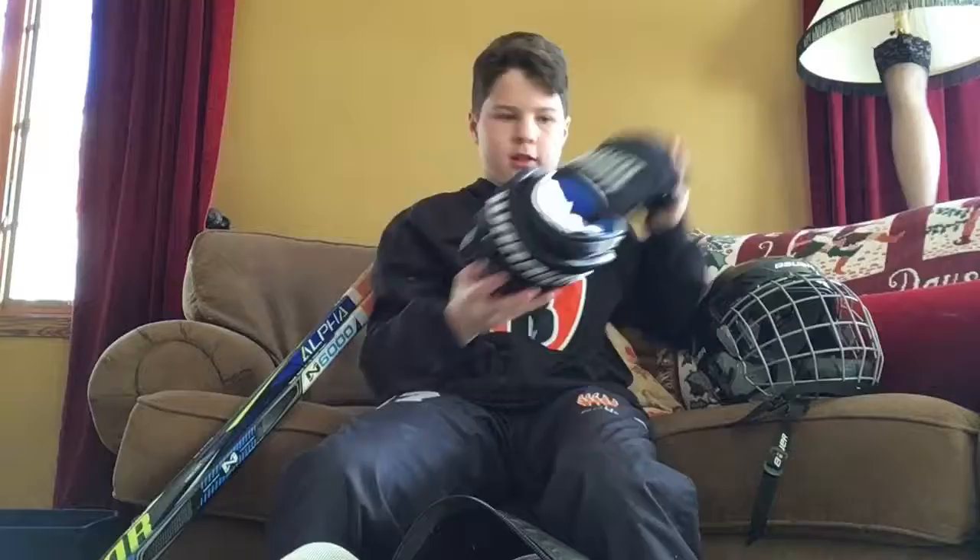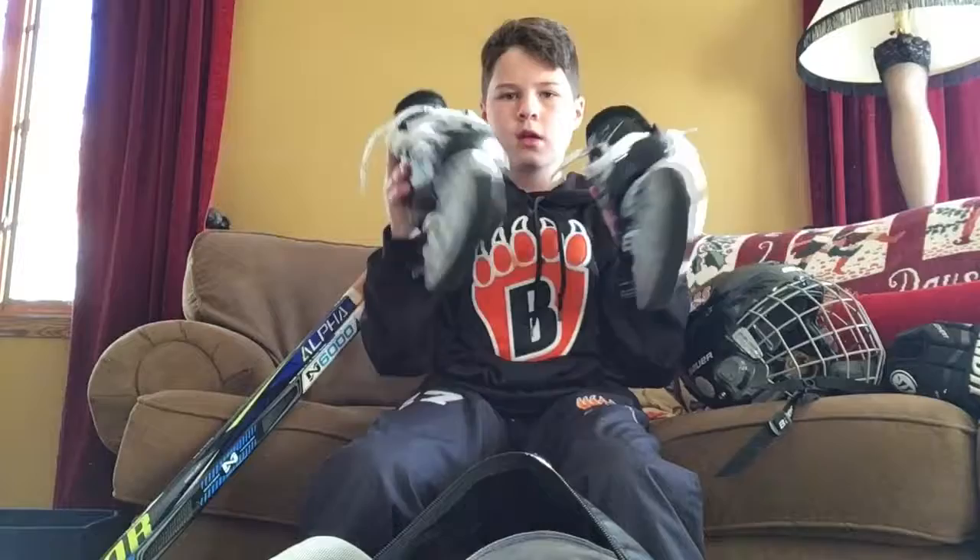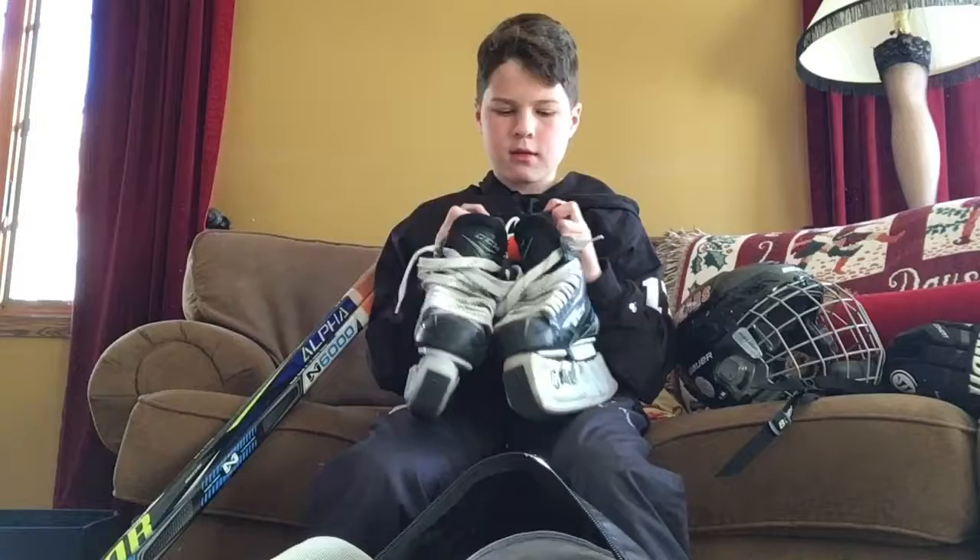Second I have my gloves — they're Bauer Covert QRL4s, really comfortable and safe. You can get some good shots off with them. Third, I'm going to show you my skates — I have CCM Ribcore Silvers. I have some pretty big feet and I'm a defenseman, so these can block some good shots. Pretty quality skates.